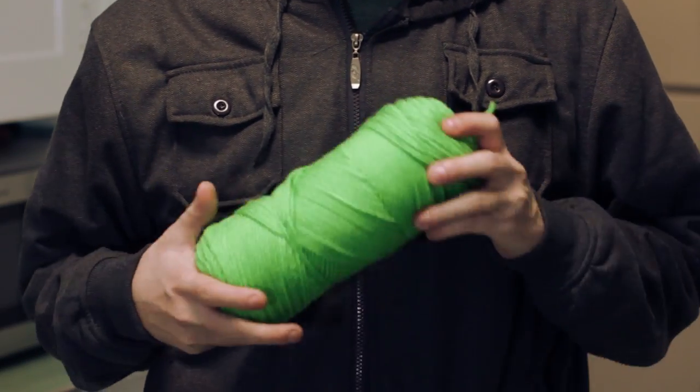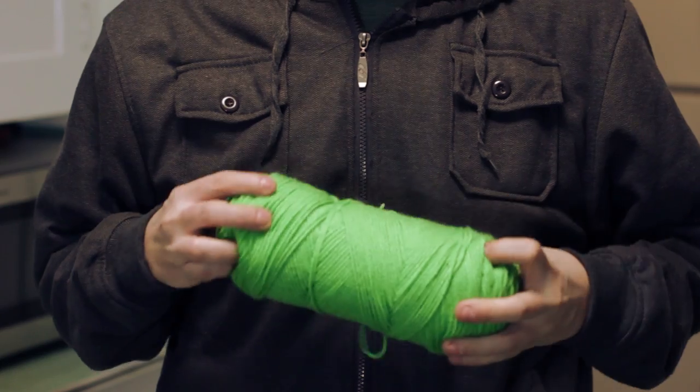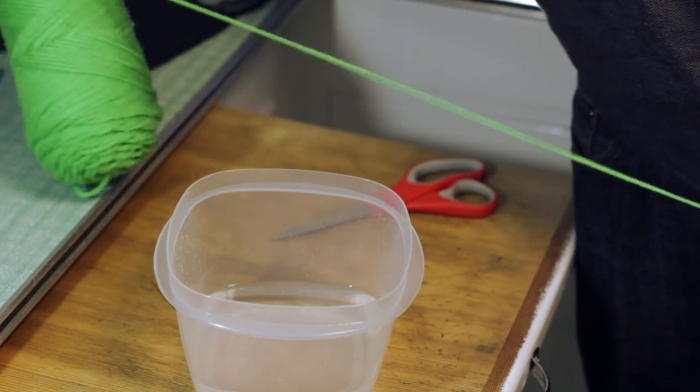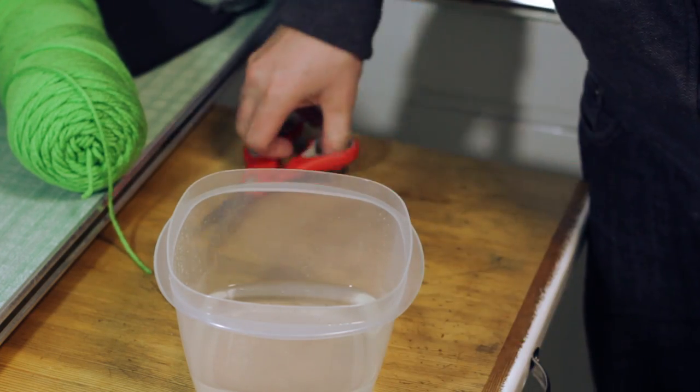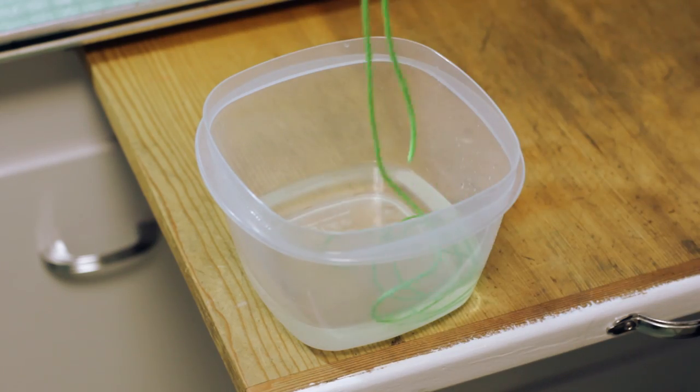We're just going to need a little bit of string now. I'm going to use some yarn I found in my grandmother's basement. We're going to go ahead and cut off enough string to wrap around the bottle probably three or four times, then soak it in the liquid for a minute or two.